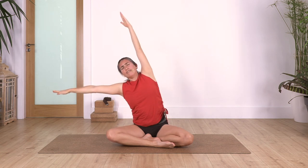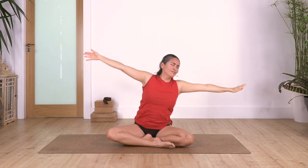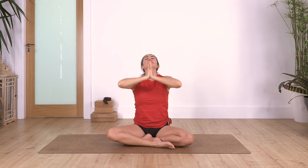Raise your torso. And we stretch again - reach away, away, away, away! Come back, and reach away, away, away, away! Come back. Hands in brave position - inhale, arms up; exhale, arms down.